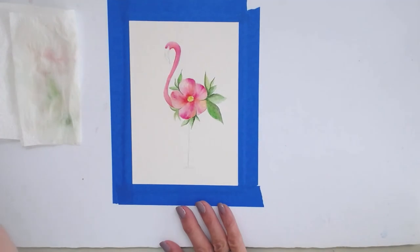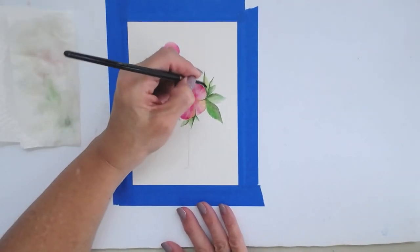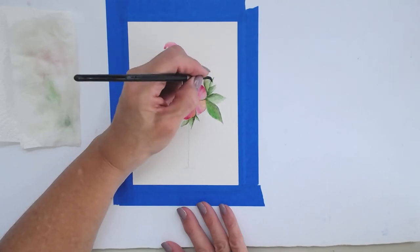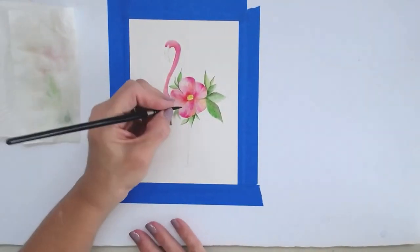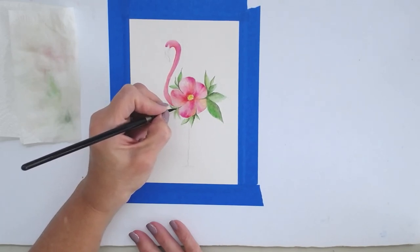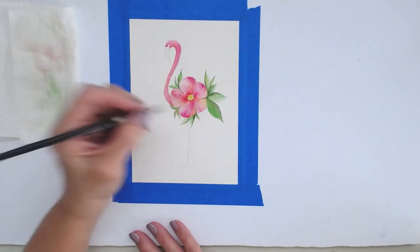Adding a little bit darker color along the edges then softening it up, darkening to separate the petals and adding more pigment down through those leaves.